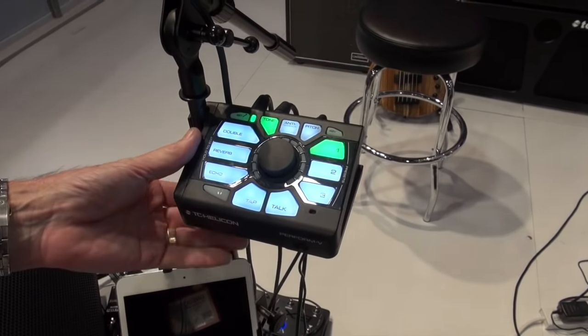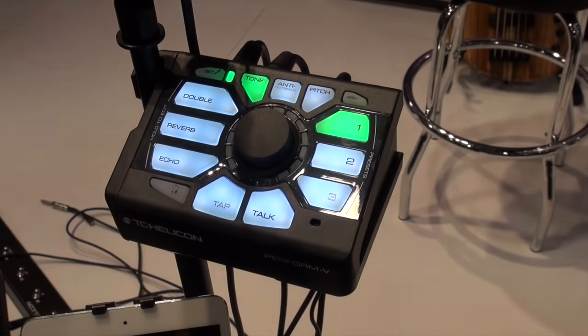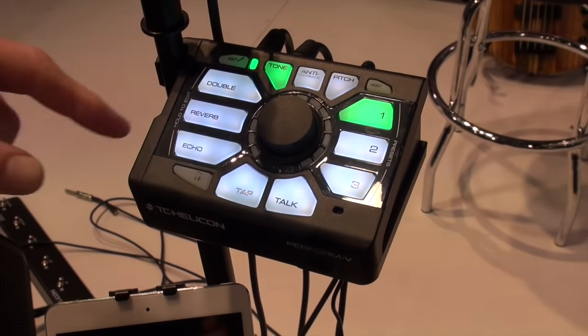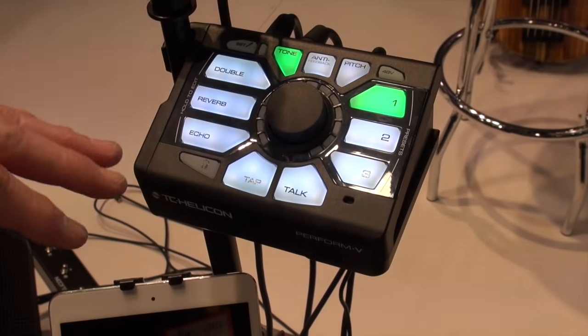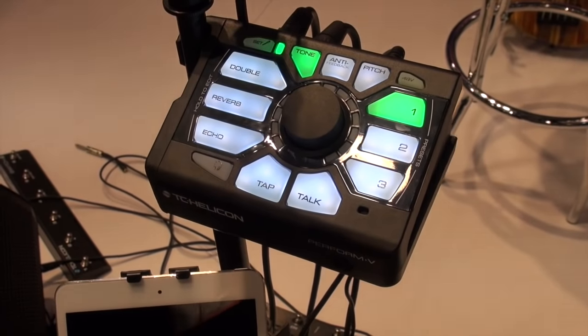This is the simple vocal processor that mounts on a mic stand — you can see it just clicks onto your mic stand there, it's very solid. It allows singers who want to get a better amplified sound through the PA to do that, and it also allows them to get some better vocal effects. Having them nice and easy to access with the mic stand mounted product makes it very convenient.